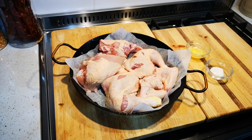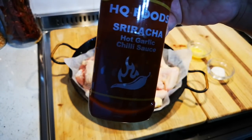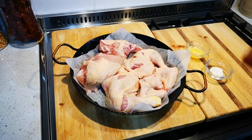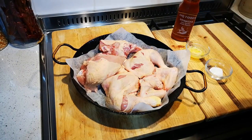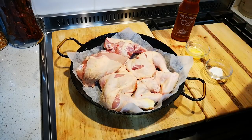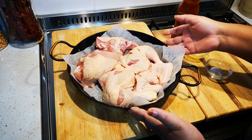Hello everyone, today I'm making Sriracha chicken. Here's my bottle — this is what I'm going to use. All you do is take your chicken, put it in a pan, and heat up your oven to 230 degrees Celsius.